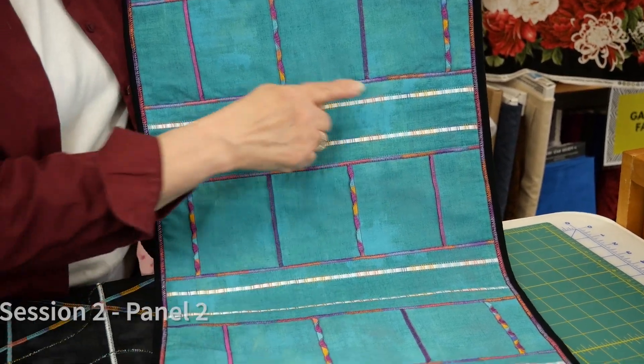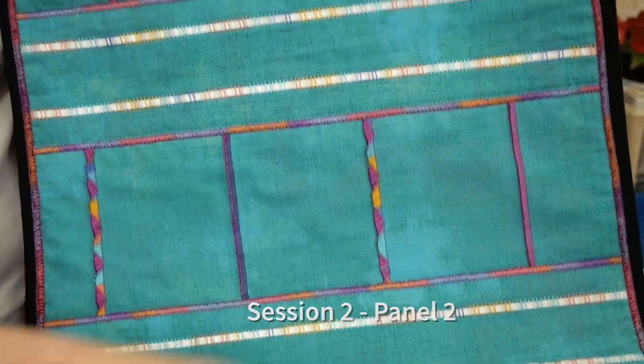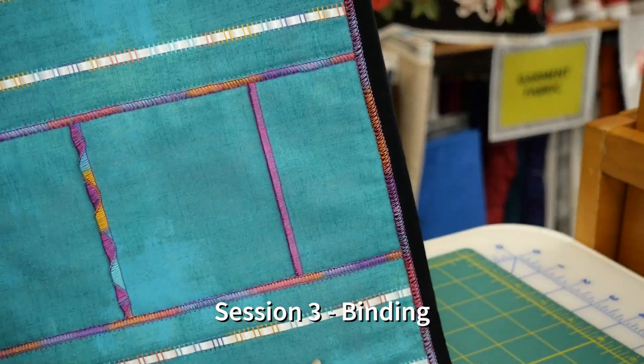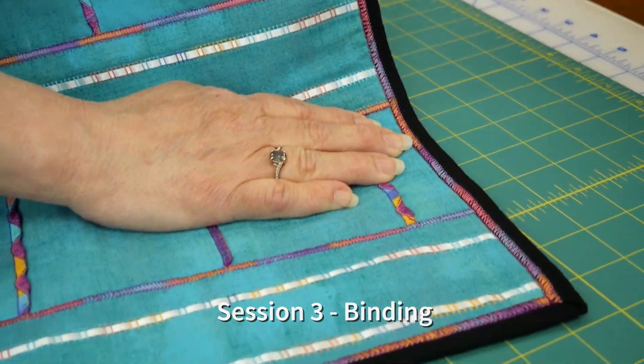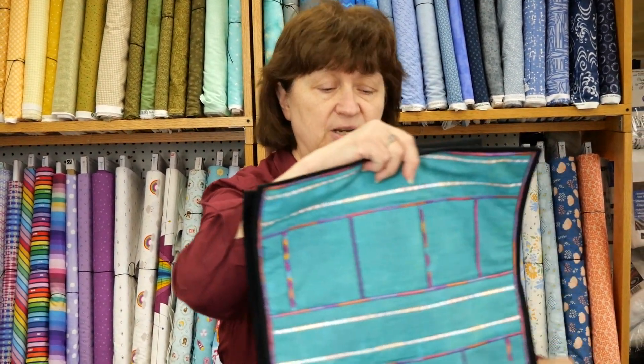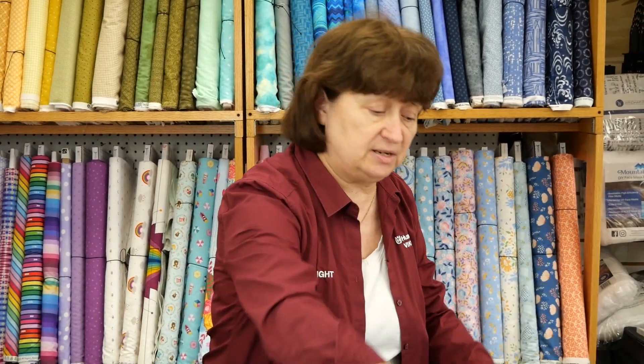Part two is going to involve this strip, and then part three is going to involve putting the binding on, which I've really developed a new technique that I'm really excited about sharing with you. The whole thing right now is kind of like a table runner, but you can make this into a tote bag or a pillow. Right now I have it as a runner.